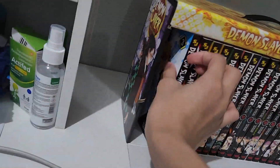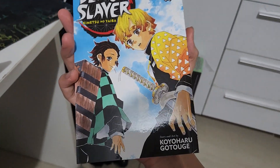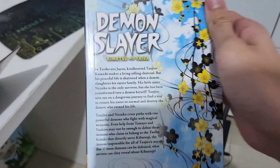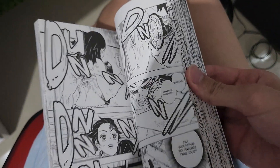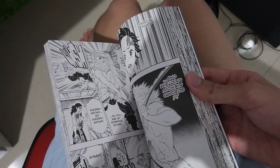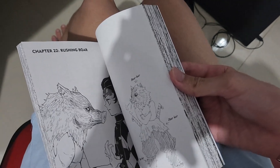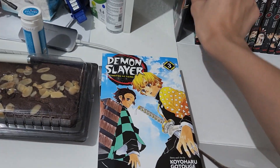Volume 3 features Tanjiro and Zenitsu. This is when Zenitsu first uses his powers. You can also see when Tanjiro met Inosuke and then they fought the Drum Demon, who is a lower moon. That's it for manga volume 3.